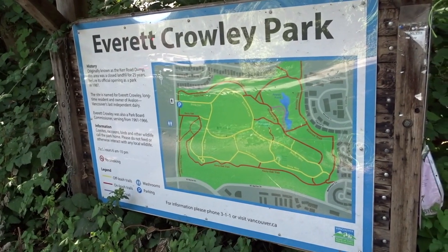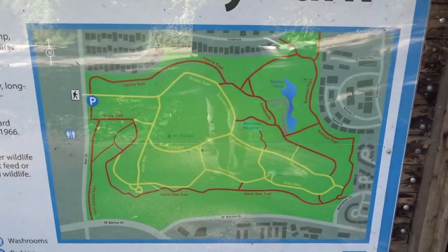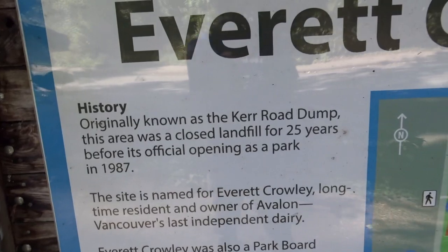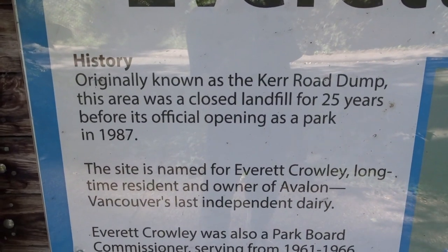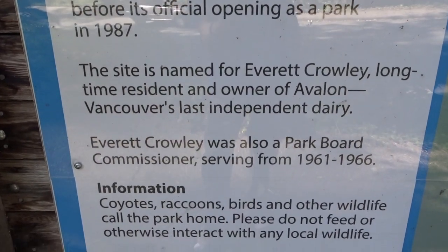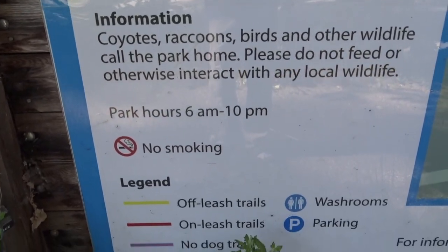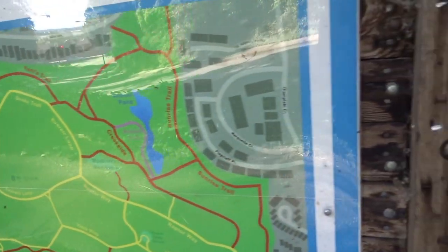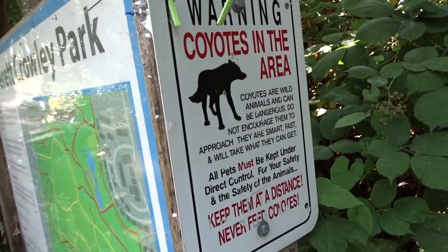Here's a bit of a story about Everett Crawley Park. Here's basically the map layout, and here's some info. It used to be a landfill. Just pause the video if the camera is too quick for you to read. And yes, there are coyotes in this park, as you can see on that beautiful sign.